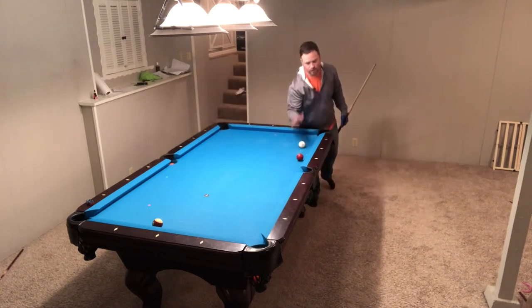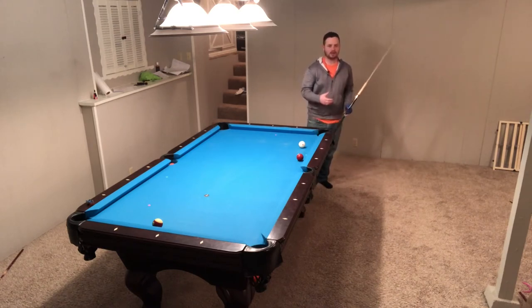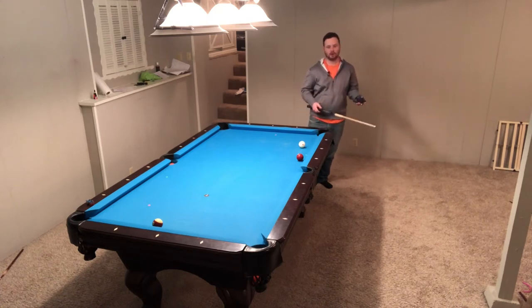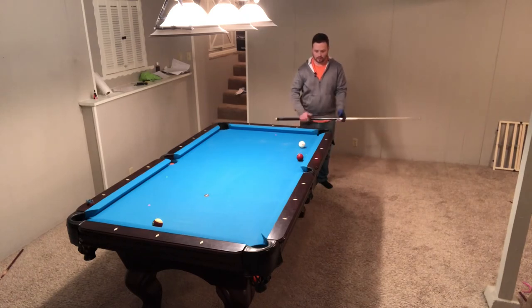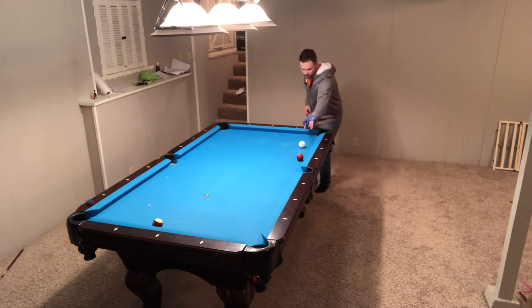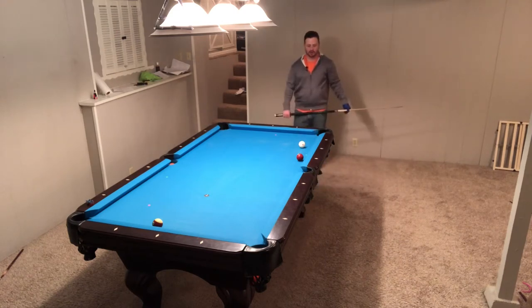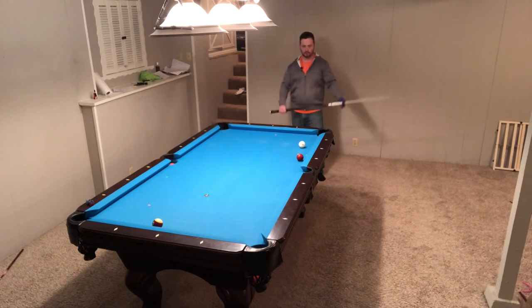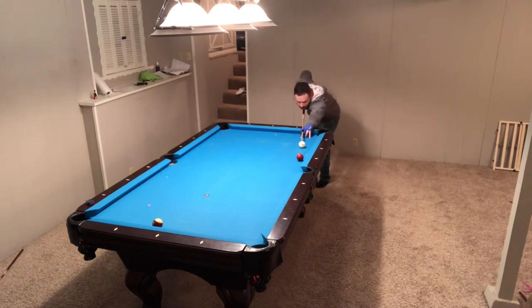It should feel like you're just literally shooting straight. If you feel like you have to manufacture something or do some sort of secret thing to make the ball, you're just not setting up correctly. So if I'm cutting this ball, I'm not going to stand here, then move sideways, then move sideways again, and then get down and hope that I'm still right. No. Stand back, have your cue in your hand with your bridge already formed. Look at the shot — okay, that's where I need to be. Staring at the object ball, come straight down, your head should not move, and shoot straight.